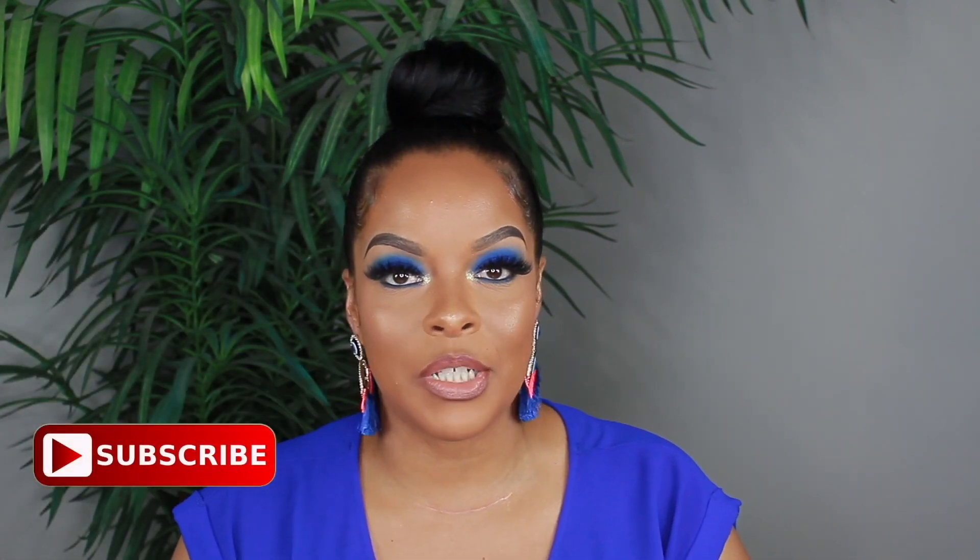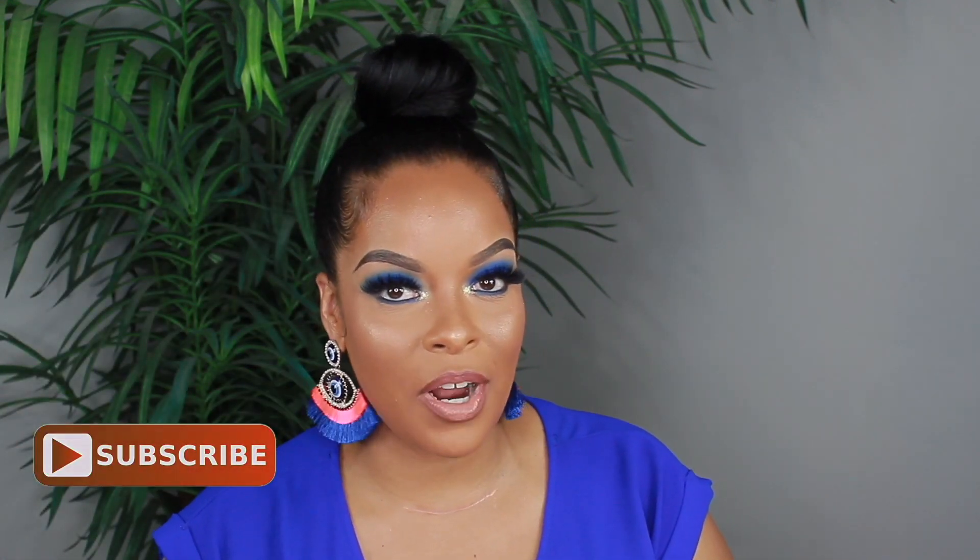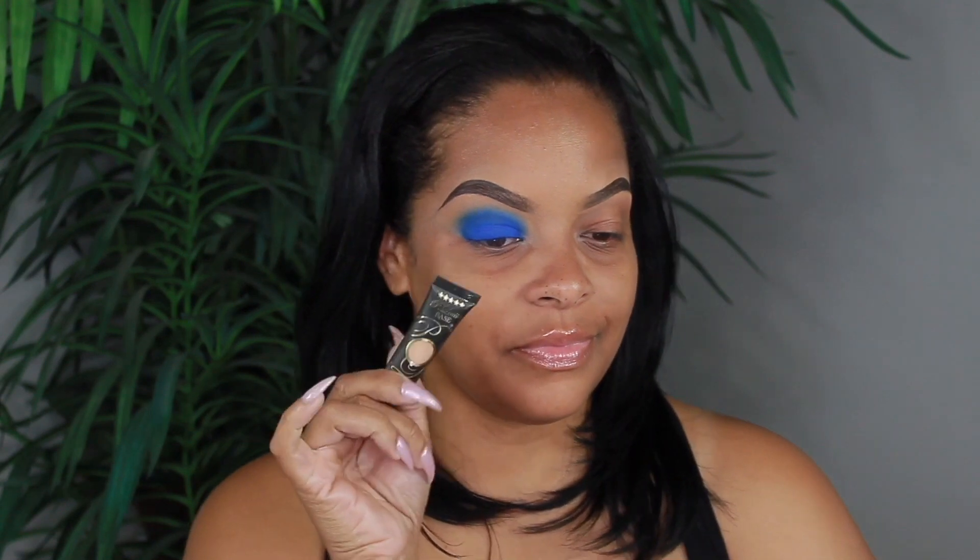But before you go, make sure you subscribe to my channel if you are not already subscribed, and make sure you tap the bell — not double tap, because if you double tap you will turn your notifications off. Make sure you tap that notification bell so you will be notified every single time I upload new content. So without further ado, let's just get right into this look.